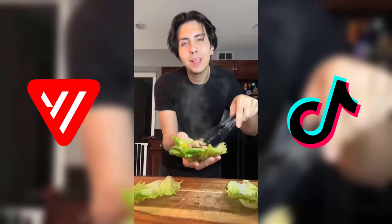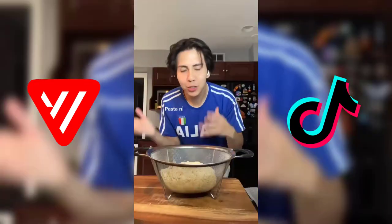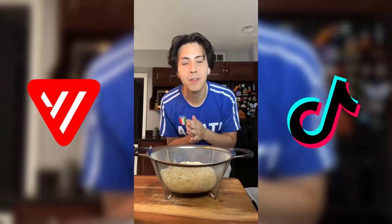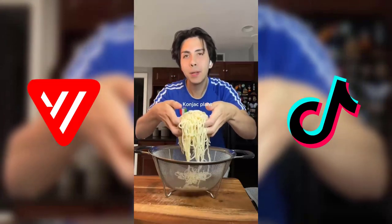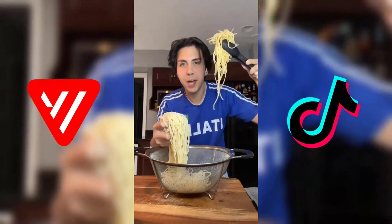We're gonna take our cheesesteak mixture and place it in the lettuce — and the rest is dinner. My answer to how I lost weight is always the same: low calorie, high volume. These konjac noodles are 18 calories — they're made from konjac plant and that's why they're so low calorie. 18 calories versus 210 calories with real spaghetti.